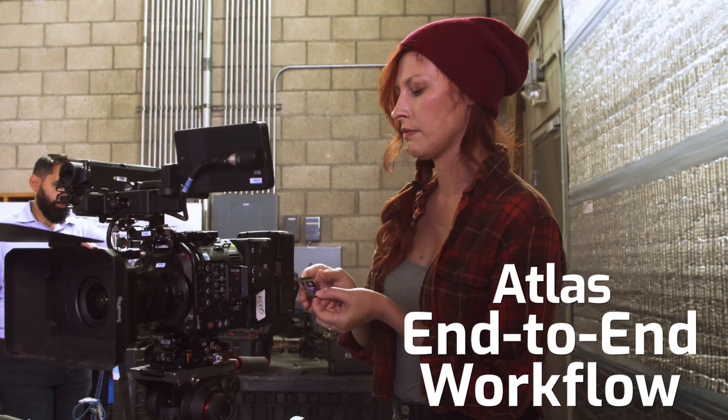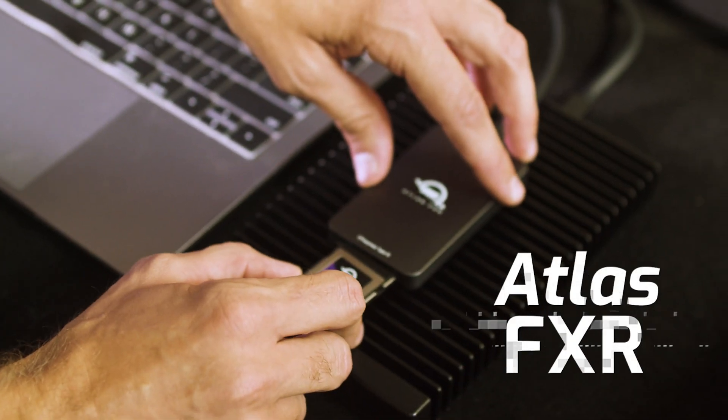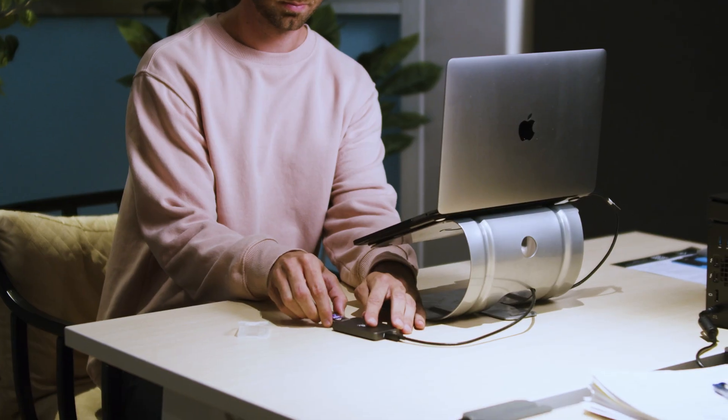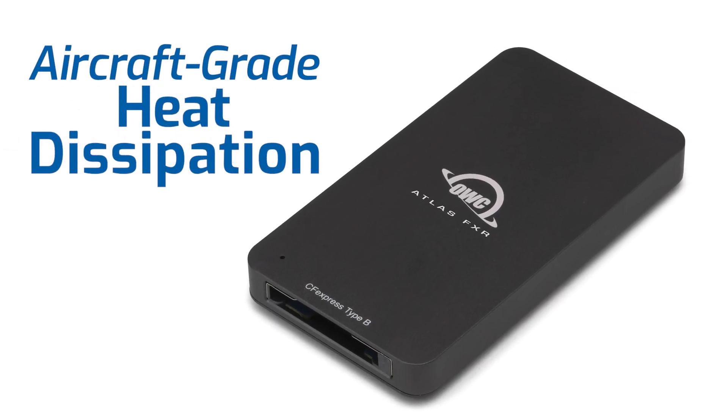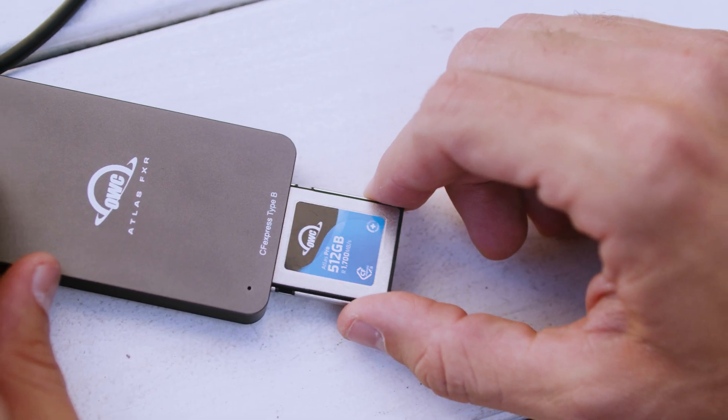With the Atlas end-to-end workflow, which includes the Atlas FXR CFexpress card reader, you can rest assured that you will be getting the speeds that you paid for when transferring data to your computer. The Atlas FXR is built with aircraft-grade heat-dissipating aluminum and is elevated on non-skid rubber feet.